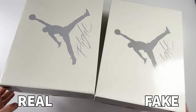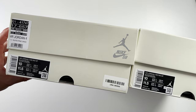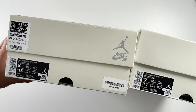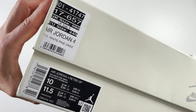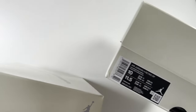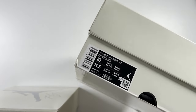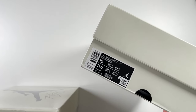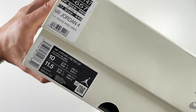Spinning the boxes around and looking at the labels, there are differences here as well. Obviously the retail one has the Offspring retail label. Looking at the actual sizing label, the text and font size is slightly different between the two. Where it says the colour 'sail white pine green,' this text is slightly larger on the fake label compared to the retail one. The overall text on the fake label is slightly larger than the retail one. If you look at the size US 10 side by side, there is a minor difference, and the UK 9 is slightly bolder and thicker on the fake box.